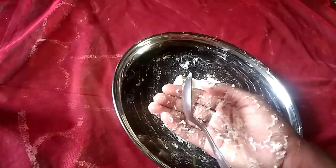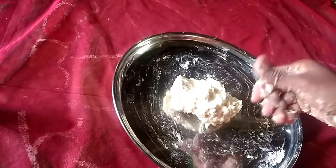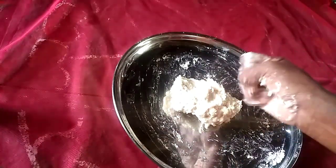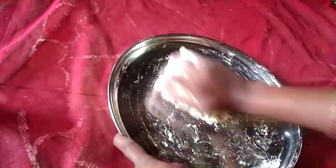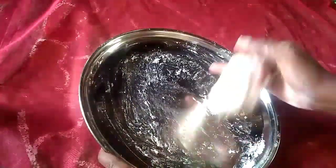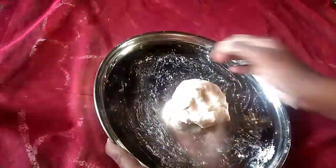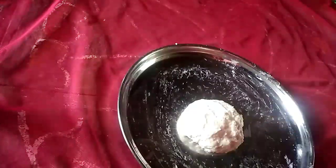I will cook for some time with my pulse. You need to cut the rice to dry.